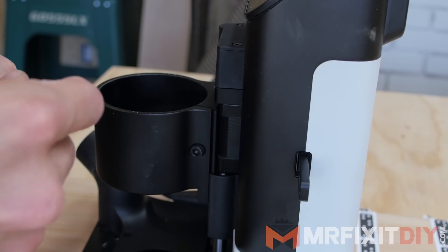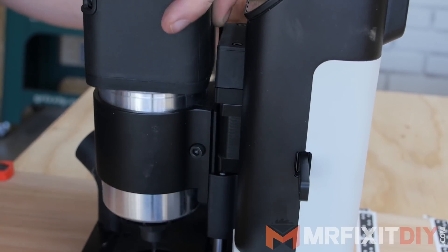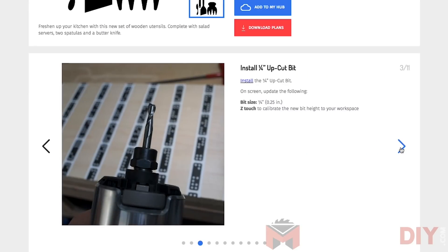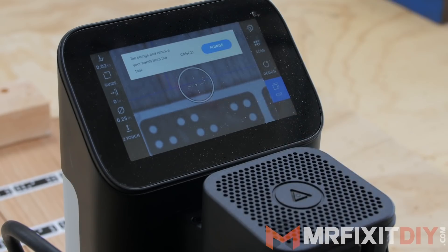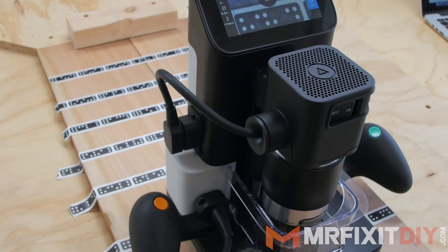Next, it was time to make sure the right bit was installed in the router. In addition to the design file, the Shaper website also has detailed instructions for every step of cutting out the shapes, which you can follow along with. Once I ran through the prompts on the machine to get started, I was ready to cut. It's literally as easy as following the lines on the screen to cut out the shapes.